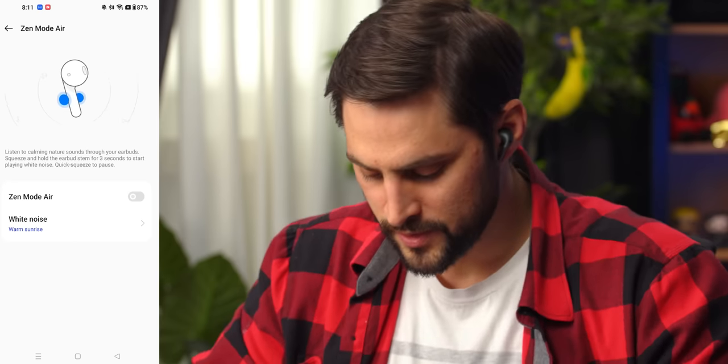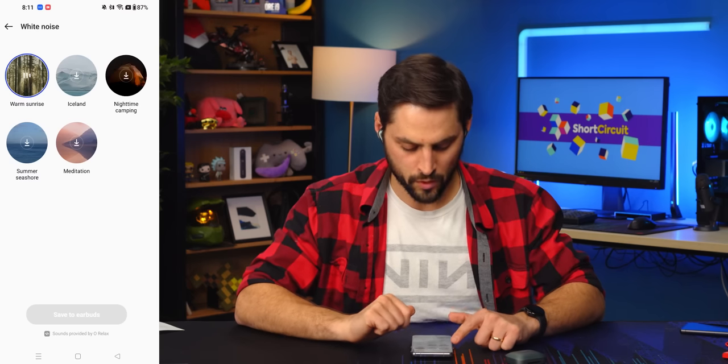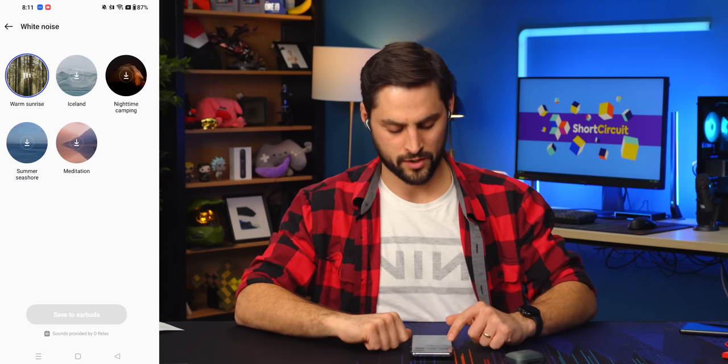Now we're into the Zen modes — I'll turn it on, got the birds going. Iceland — you have to download that one. So Warm Sunrise is the only one it comes with, but they've got several others including Summer Seashore.